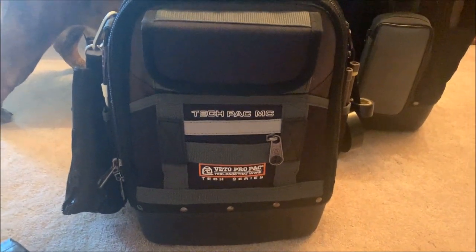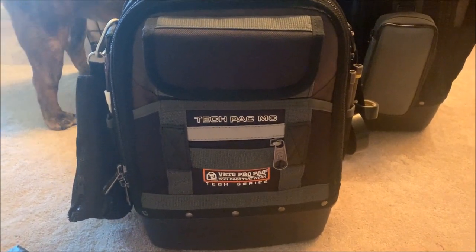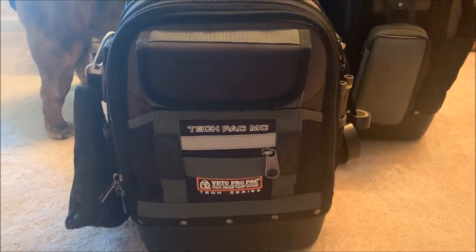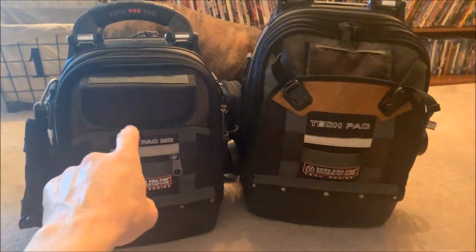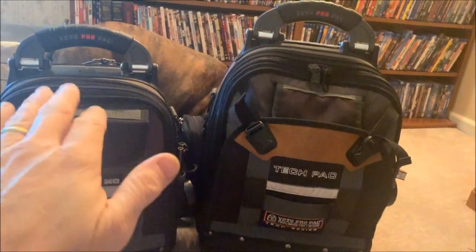I've tried a lot of them — I've got the Klein backpack sitting in my garage; tried it out, didn't like it. Not dissing it, it just wasn't for me. But if you want a smaller backpack, a smaller form factor, like the backpack style but want something a little thinner, not quite as tall, this Tech Pack MC is great.